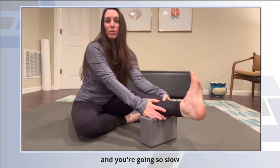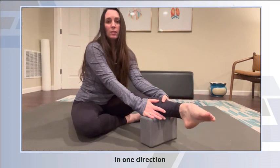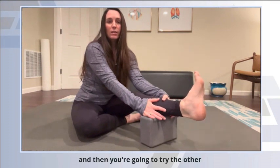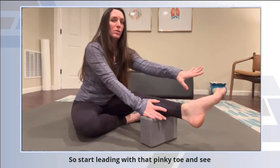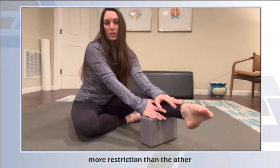And you're going so slow. You can do a few rotations in one direction, like you're moving through molasses. Then you're going to try the other direction — start leading with that pinky toe and see which direction gives you more restriction than the other.